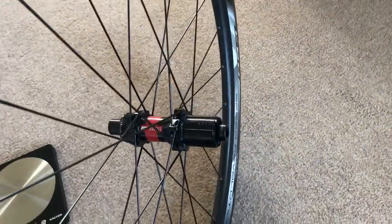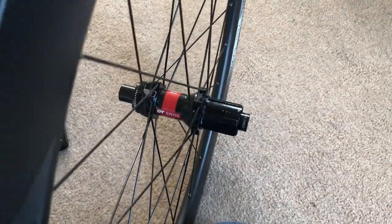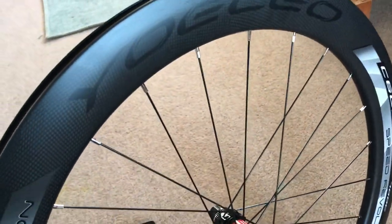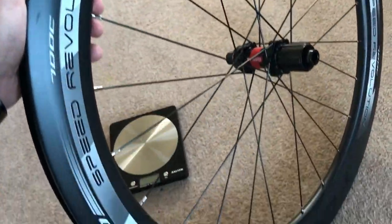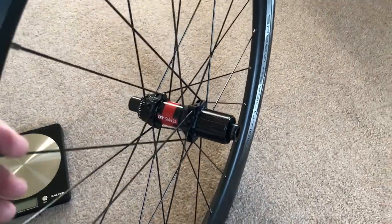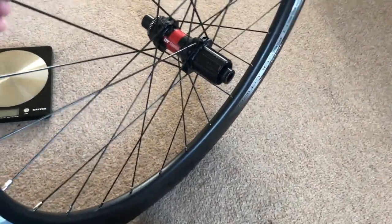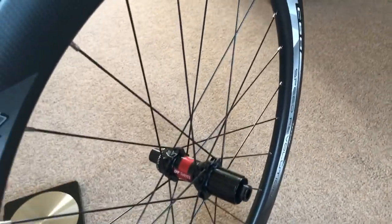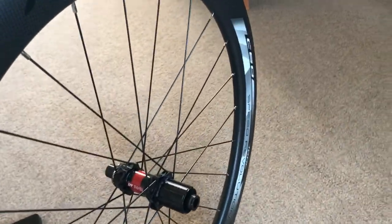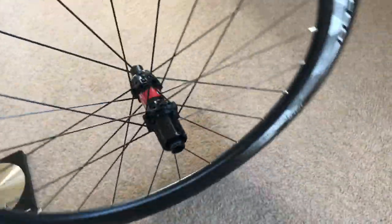Rear wheel: DT Swiss 240, straight pull, 11 speed, with a through axle, 12mm. They look so cool. We've got 12 spokes at 254mm DT Swiss Comp, and 12 spokes at 256mm DT Swiss Comp — obviously different lengths for the drive side and non-drive side.